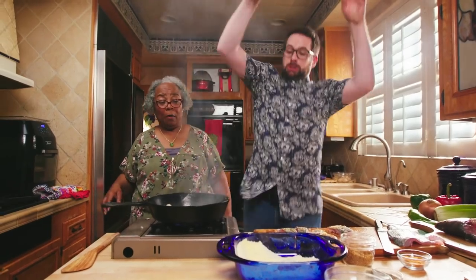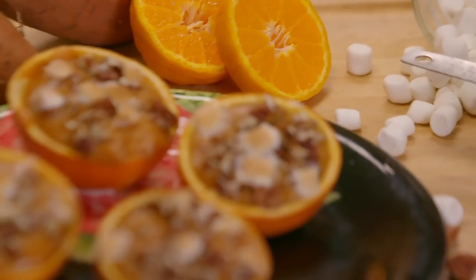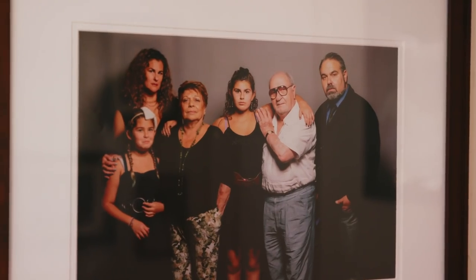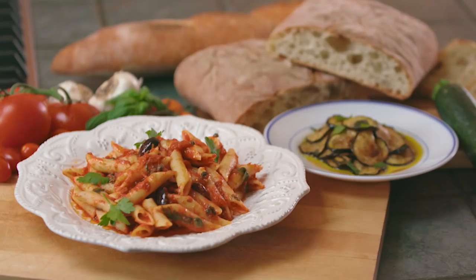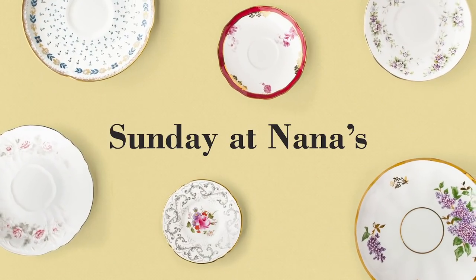I'm Ian Hecox, a mediocre comedian and a terrible cook. I'm off to learn from the best kind of teacher there is: Nanas. Today I'm cooking with Flora, a Nona bringing her Italian flair to the kitchen. Hi Flora, Ian. This is Sunday at Nana's.